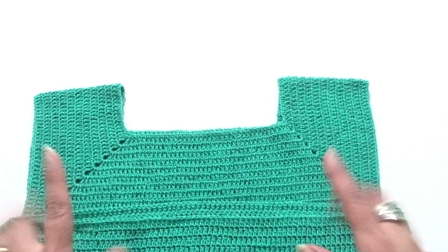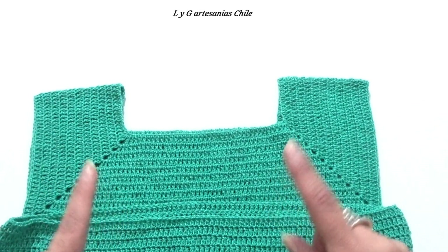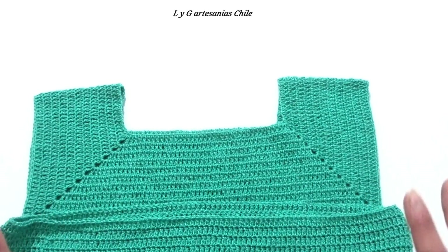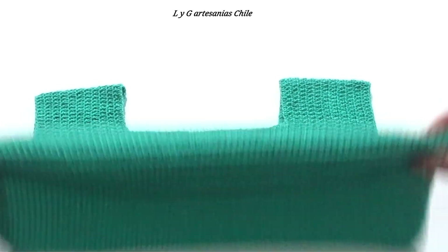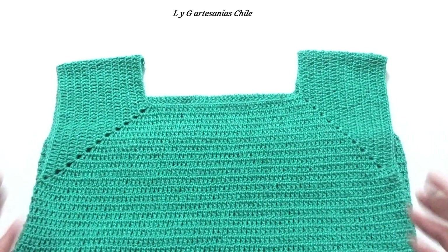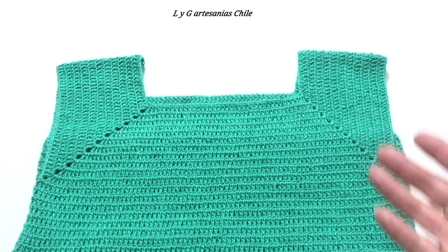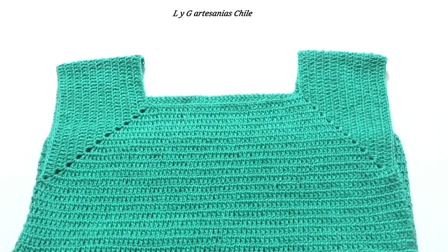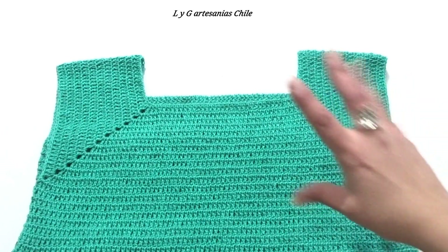Viendo muy bien los aumentos para que nos queden las mangas, el delantero y la espalda, y con eso ya podemos realizar esta blusa, siempre con puntos altos, muy fácil de tejer. Así que espero que les haya gustado esta labor. Si es así recuerden compartir, comentar y regalarme un me gusta. Eso ha sido todo. Les dejo un abrazo gigante, mis mejores vibras para ustedes y nos estaremos viendo muy pronto en un nuevo tutorial. ¡Chao!